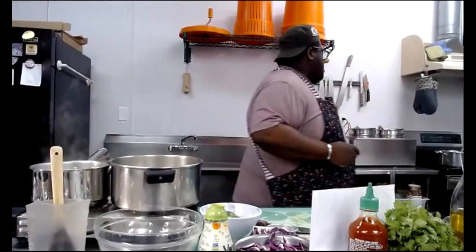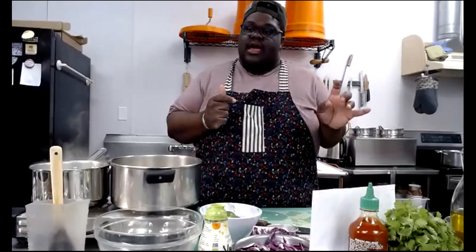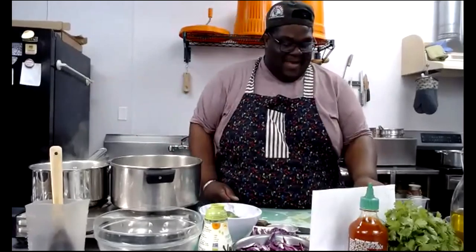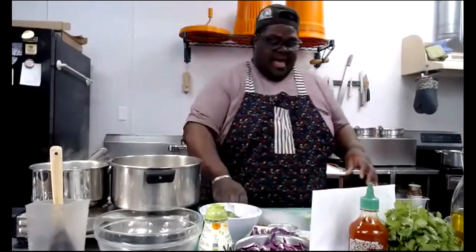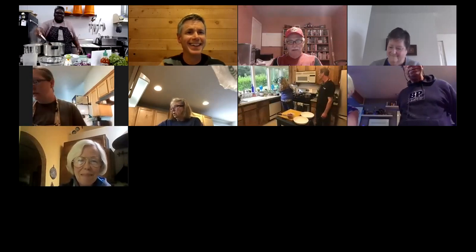Now we have the bok choy steaming, the noodles going, and the broth simmering. Now we're going to start prepping our toppings. I have red cabbage, green onions, daikon radish, limes, and jalapeños — the jalapeños are optional because they can be really spicy. Amber also noted that low sodium broth usually doesn't have extra sugar either — good point.